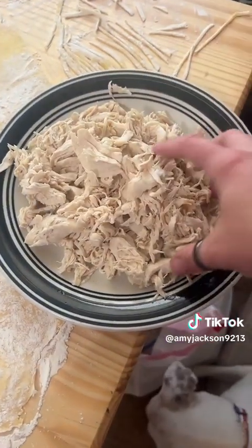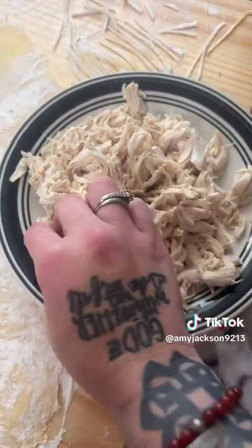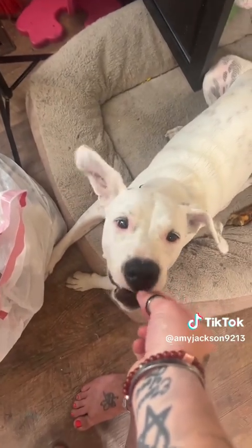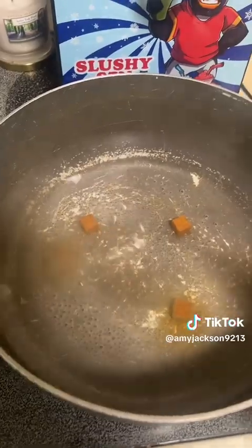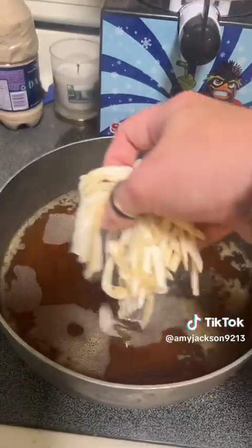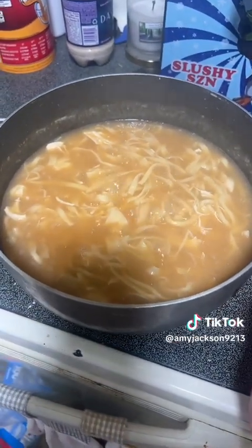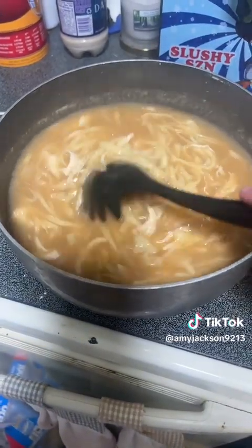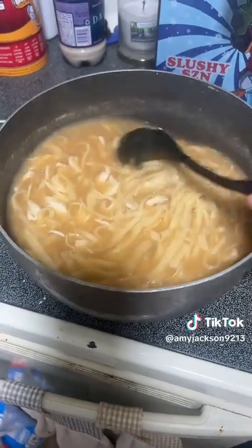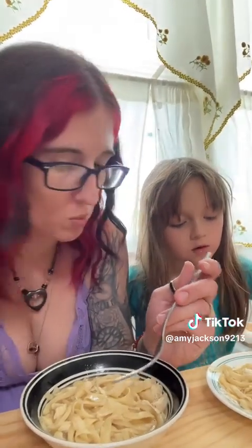It literally took two seconds and now we have all kinds of shredded chicken ready to go. Now we are going to add some bouillon cubes to the water, then add the noodles I made. It's almost done — it was worth the wait!